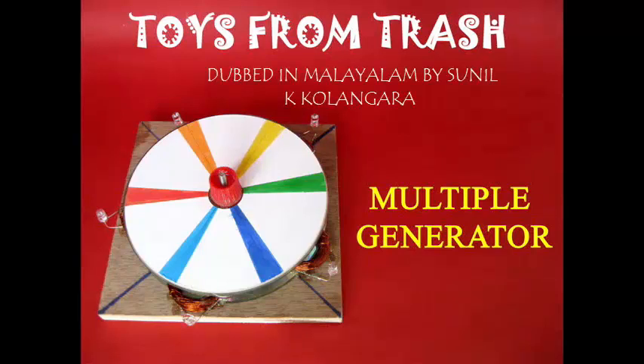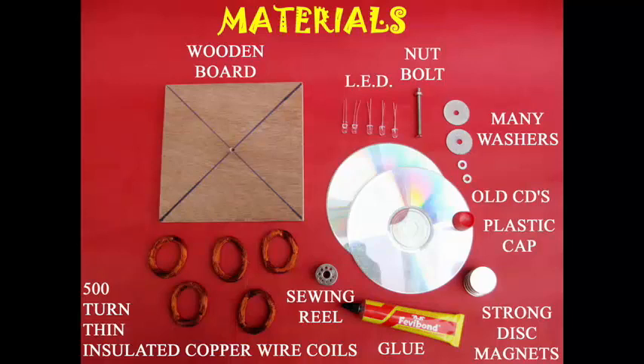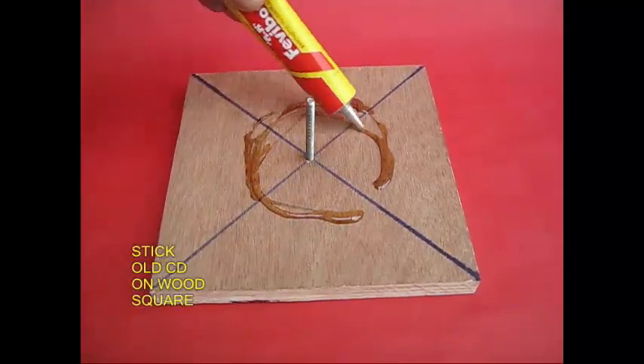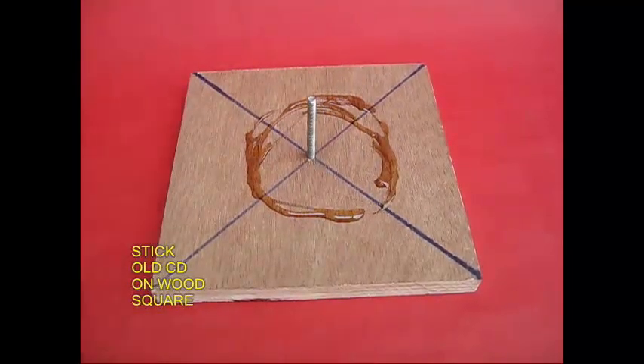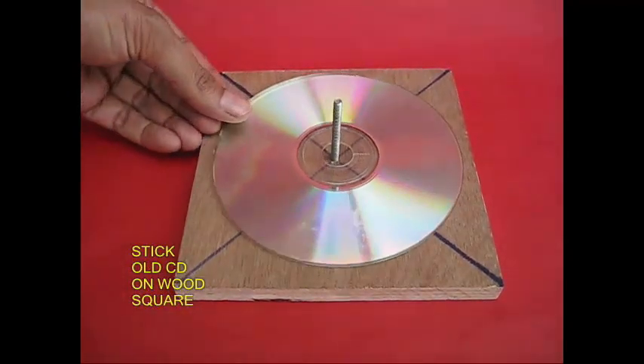We will go to a multiple generator. This is from a few days ago. A wooden board is on a main disc and a magnet. There is glue on the wooden board. There is a seed in the middle of the board. We stick it on the board.